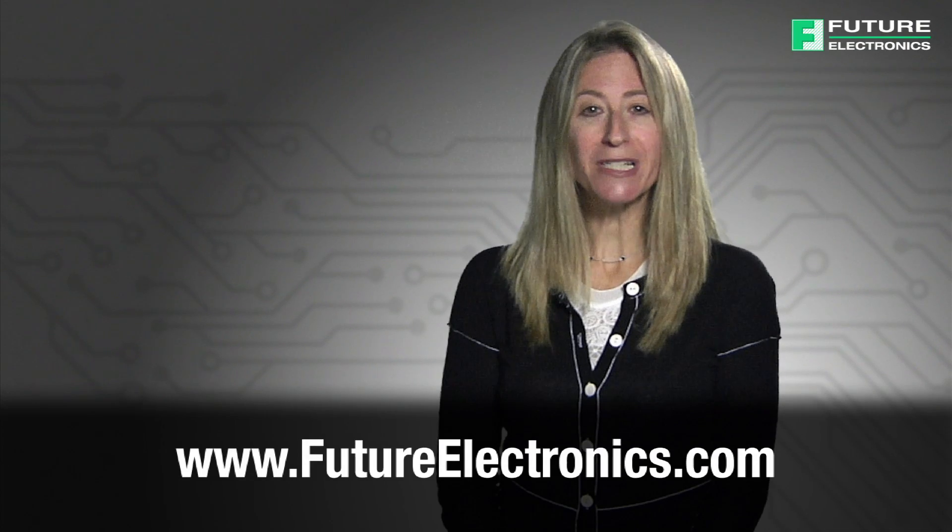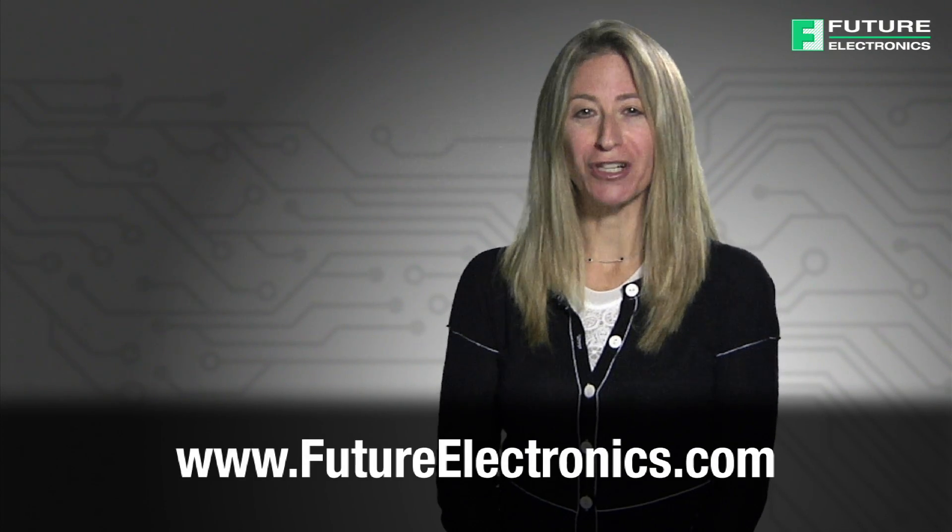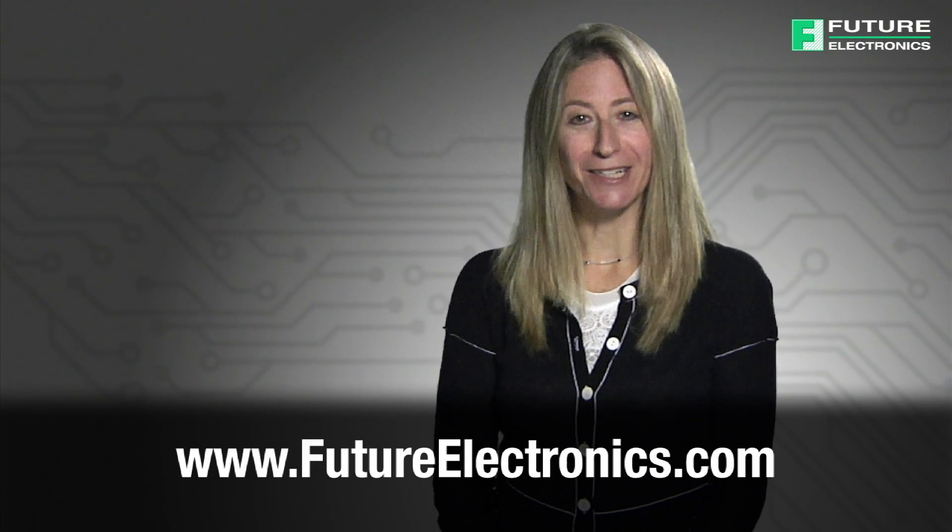For more information or to purchase eSwitch's tach switches, please visit us at futureelectronics.com. Thank you.